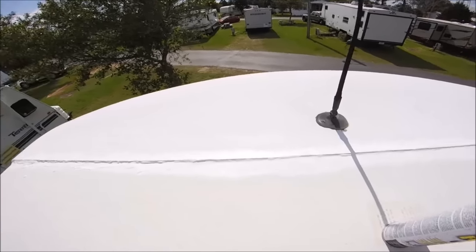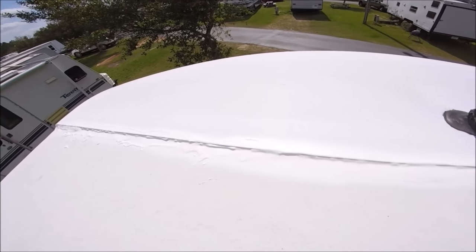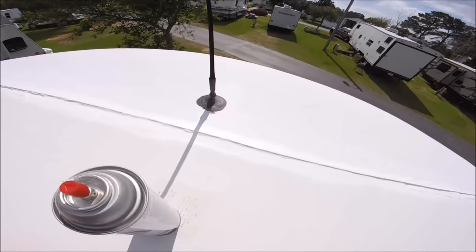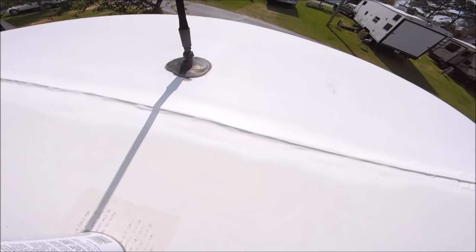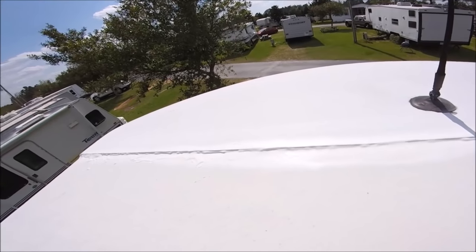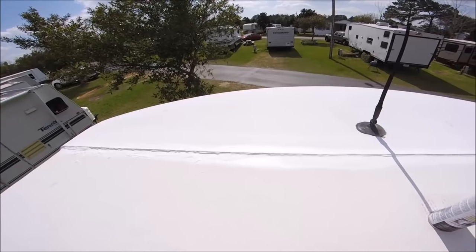I'm up on the roof and I did spray that flex seal. I know it's kind of sloppy but I did spray this flex seal along the seam here. I'm going to wait for just a second and then give it another coat, and then get down and do the side over here. We'll see.